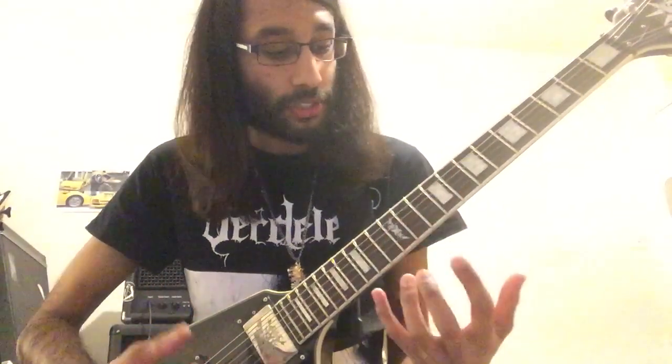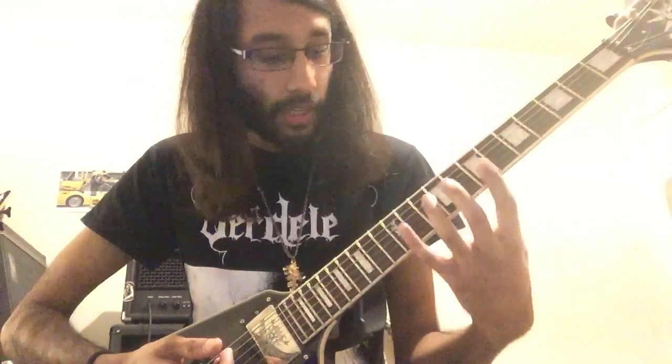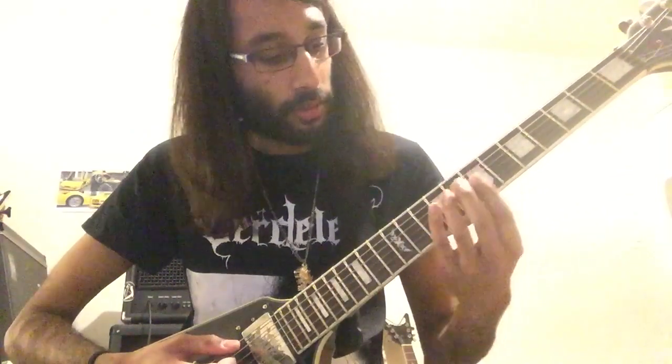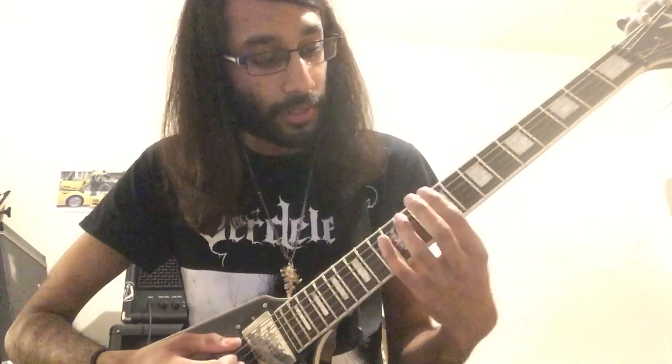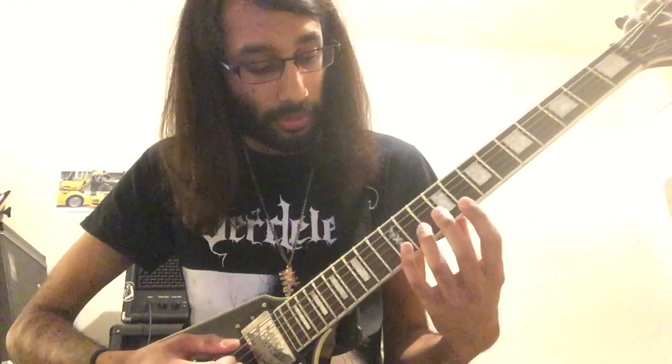The highlighted frets on each string: on low E, the notes you want to use are on the 7th, 8th, 10th, and 12th frets — you can use these for your bass notes, as well as the open E. For your melody notes, you want to stick to the A and D strings, and the frets you want to target are 7th, 9th, 10th, and 12th on both A and D.